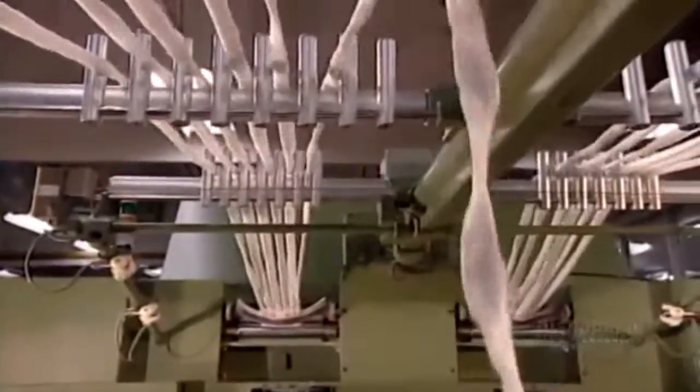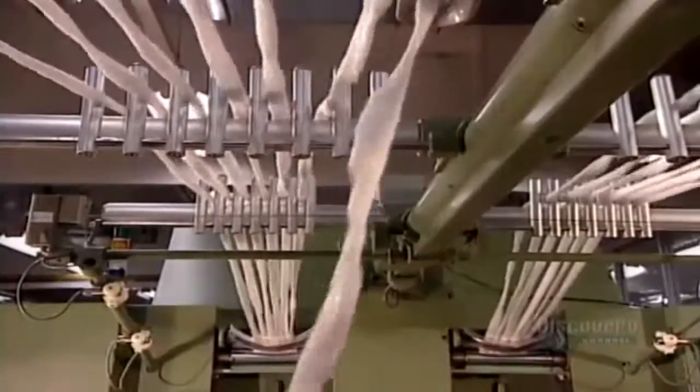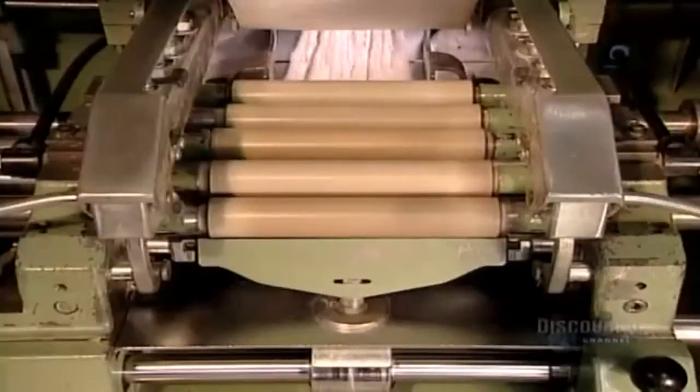The slivers move on to the drawing machine. It lines them up six at a time and draws them out, stretching them to form a second-stage yarn.